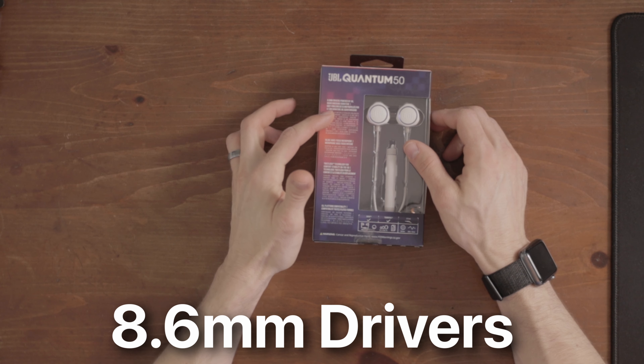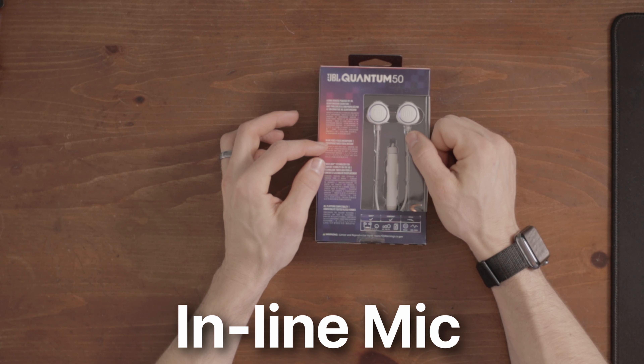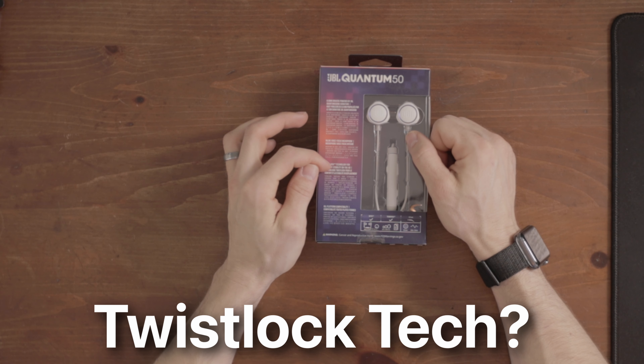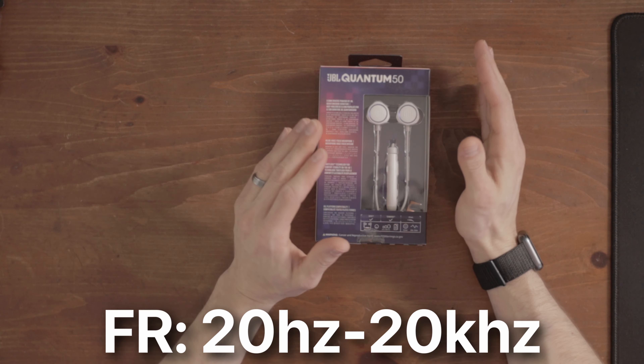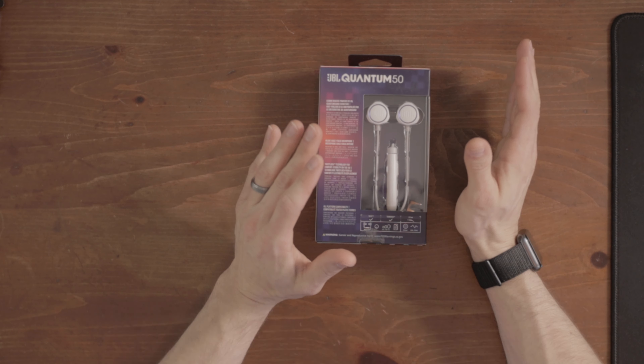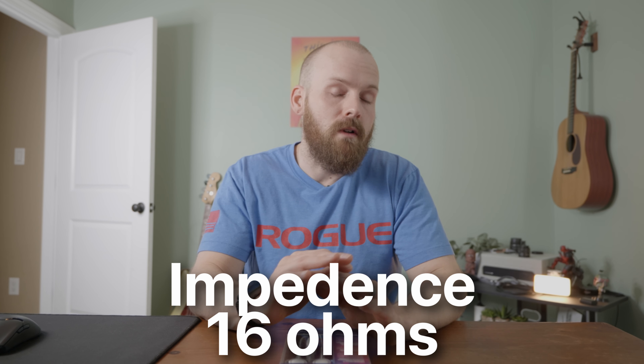These are $30 gaming earbuds with 8.6mm drivers powered by JBL Quantum Sound Signature. They have an inline voice focus microphone — I'm very excited to see what that sounds like, it's probably going to be terrible. They also feature Twistlock technology for comfort and stability on the go, all-platform compatibility, a frequency response of 20Hz to 20kHz, and an impedance of 16 ohms, which means they'll work on just about anything you plug them into.